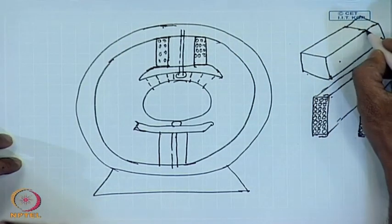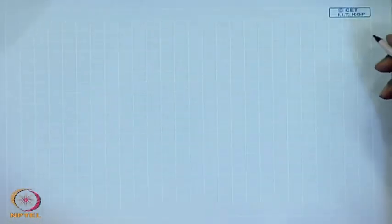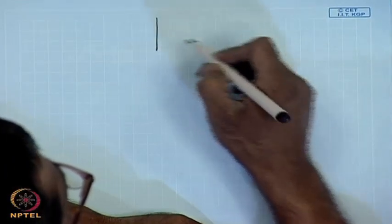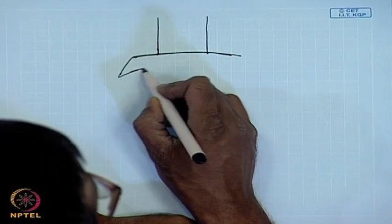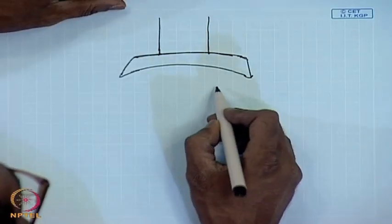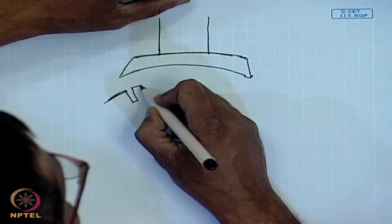Now, although the main pole body or the back side core of the stator are not laminated, the pole shoes are usually laminated. The reason can be understood from this diagram. In order to accommodate the armature winding, the armature surface is usually slotted.